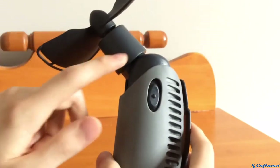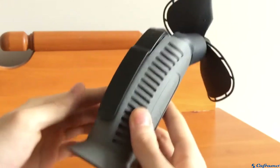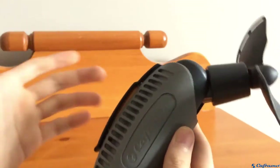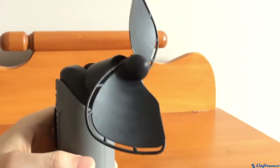This sleeve does come off the fan so you can install or remove the batteries, which I'll show you in a minute. If you want to clip the fan onto your backpack or something, there's a clip here for that. The whole fan feels very well built and all the parts are very durable.